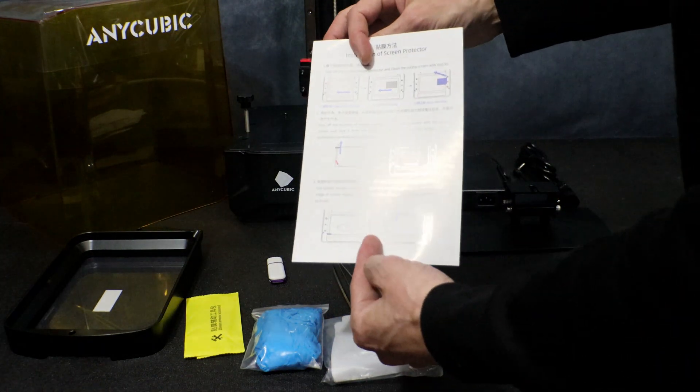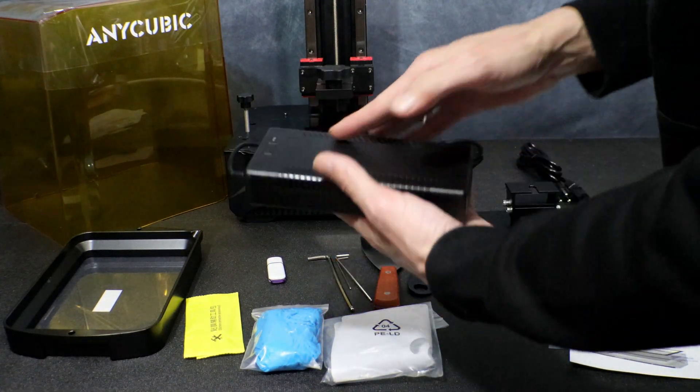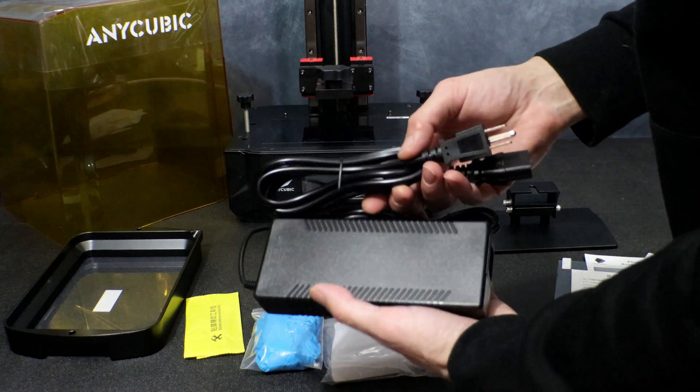I did install the screen protector on this printer, but I didn't realize the camera had run out of memory so I didn't get it on film. And here we have our power brick and cable.